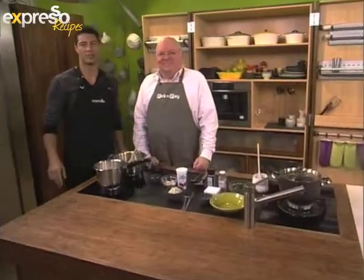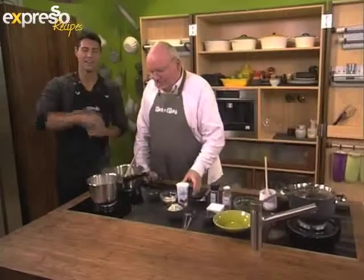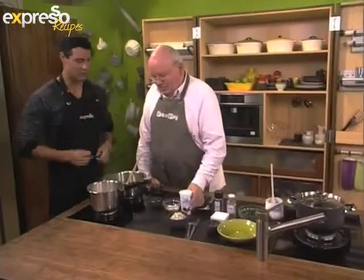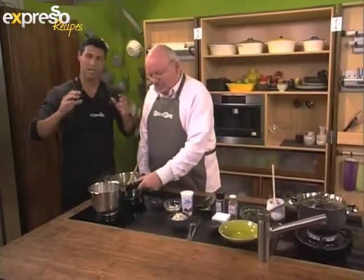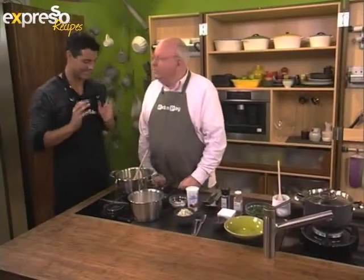Welcome back. You're watching Expresso here on SABC3. Hope you're enjoying this feel-good Monday with us. Just before the break, Mr. Michael told us all about spinach, and that's what we're going to use right now to make a lovely creamed spinach dish.